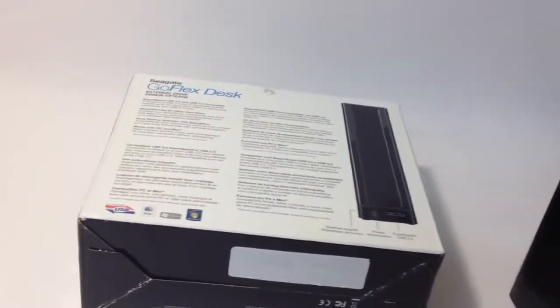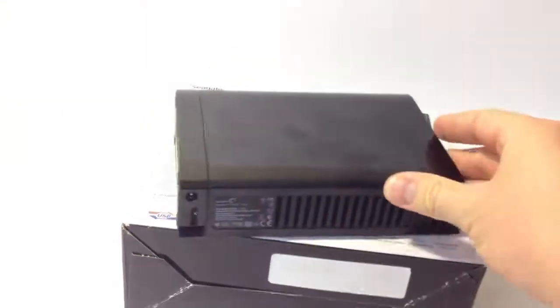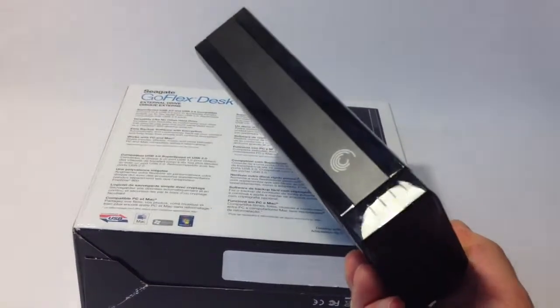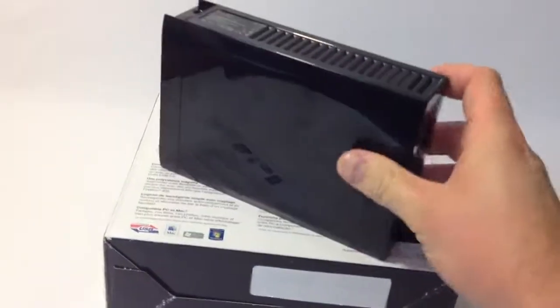I'm actually using it on a USB 2.0 iMac. There's no power button on this thing, but it doesn't disconnect. A lot of people said it kept unmounting, and I haven't had that issue at all.